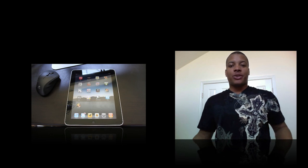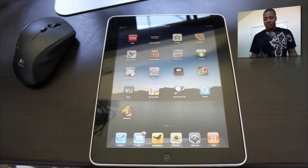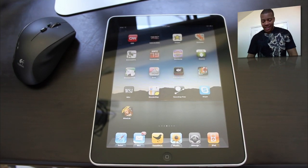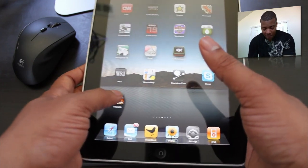Hey, what's going on YouTube? SawyerKnowsBest here. I'm about to show you my first book here on the iPad — this is the Alice in Wonderland book. Now you're probably like, why am I showing you this book? I'm not a book reader at all, but this application — this book — is actually pretty cool on the iPad.